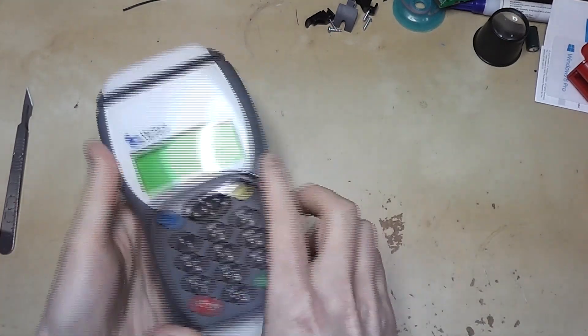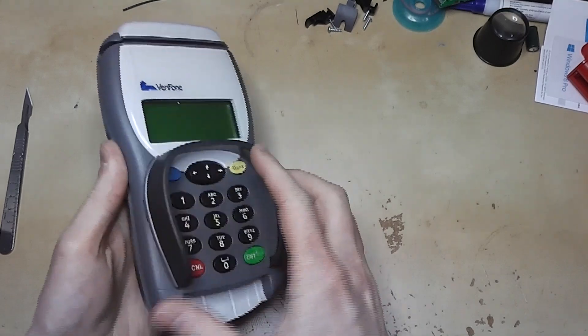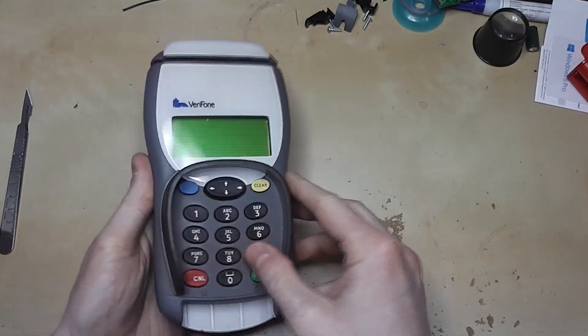This is a chip and pin pad in the UK. I picked this up on eBay the other day, thought it might be interesting to take a look.